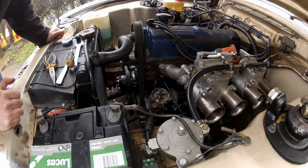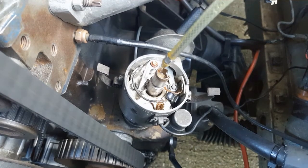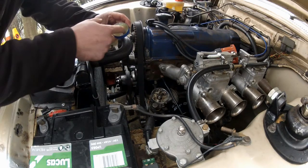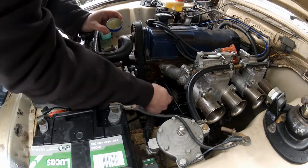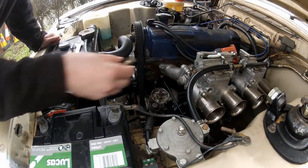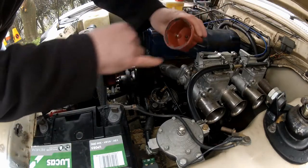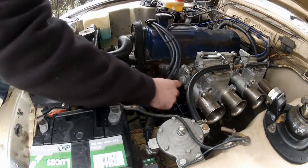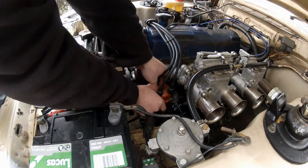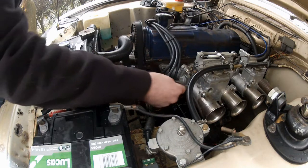A couple of little maintenance tips while we're in here: first, put a couple of drops of oil in the top of the distributor shaft, and secondly, lubricate the lobes on the distributor shaft with some Vaseline. Now you can refit the rotor arm — remember it's keyed, so push it all the way home. The distributor cap is next; remember to line that little tab up with the recess in the housing. Push your spring clips back on, and if you removed any plug leads, put them back in the same position.